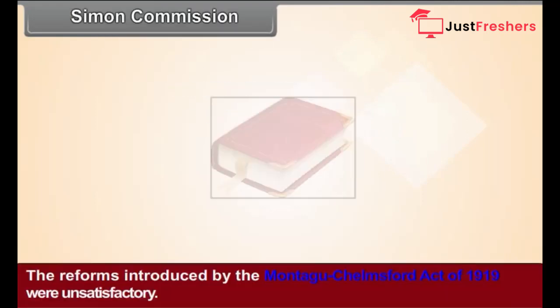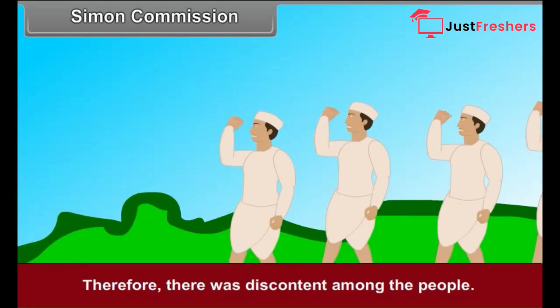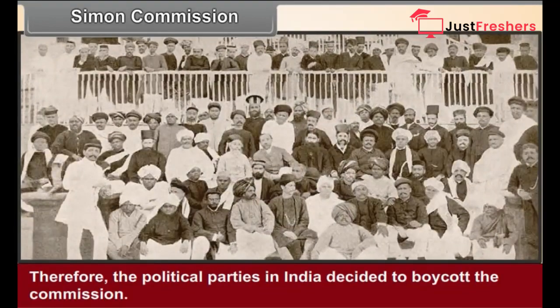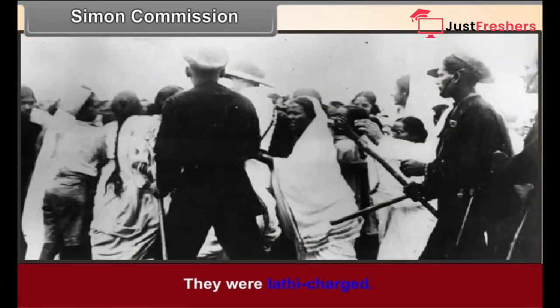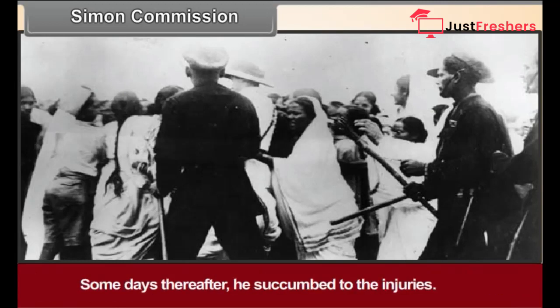Simon Commission. The reforms introduced by the Montagu-Chelmsford Act of 1919 were unsatisfactory, causing widespread discontent. The government appointed the Simon Commission in 1927, but there was not a single Indian member on it. Therefore, all political parties in India decided to boycott the commission. Wherever it went, protest rallies were organized and people shouted 'Simon, go back!' They were lathi-charged. In one such lathi charge at Lahore, Lala Lajpat Rai was wounded and succumbed to his injuries some days later.